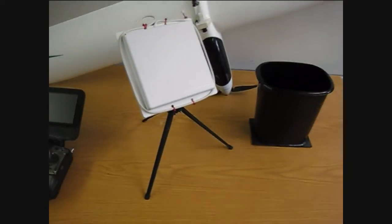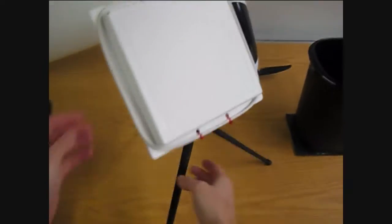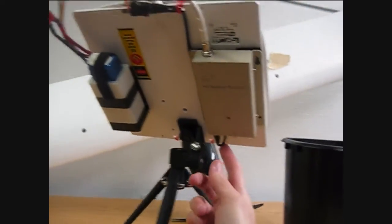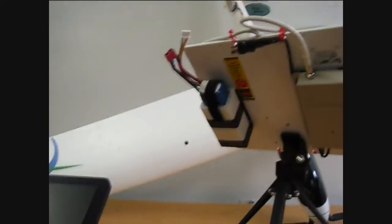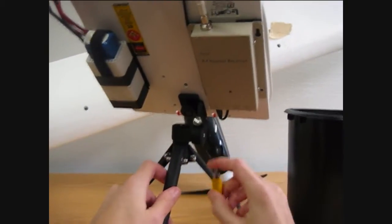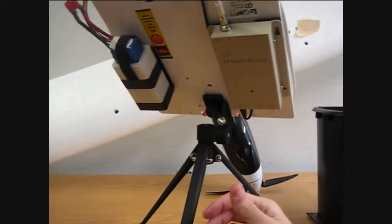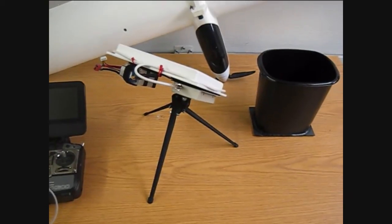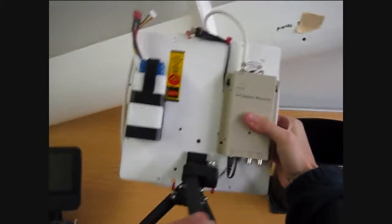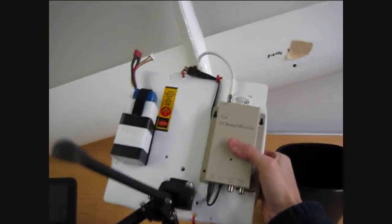At the field I just unfold the legs and face it in the general direction I want to fly. There's a custom-made cable I made here that goes from the power up to the LiPo, and the gray cable from the transmitter goes into video out. I don't have any sound with this setup.